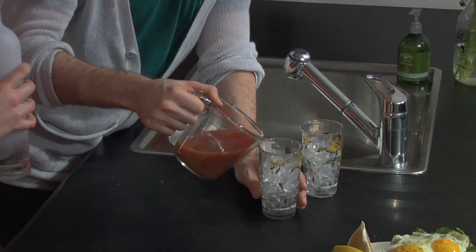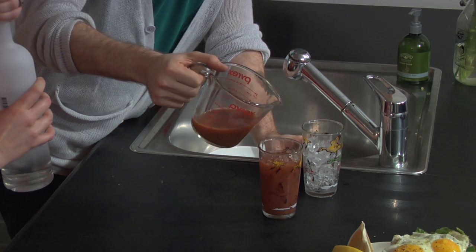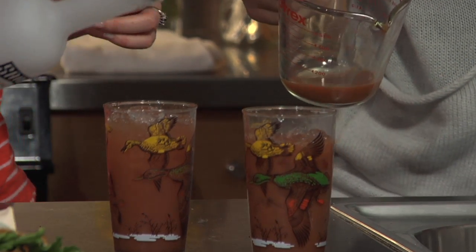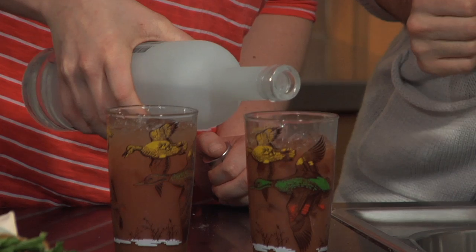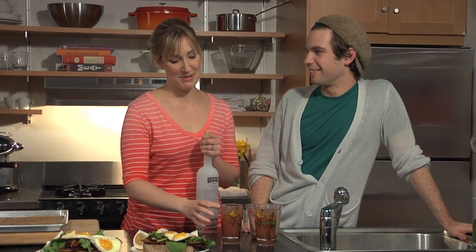Go ahead and pour those into the glasses, just about halfway. And we're going to top it with some vodka - just a nice generous swig. We do like it hot and easy in the morning, but maybe not too hot and not too easy. Good morning, however it rolls! This is Hot and Easy with Caroline Wright. Thanks for stopping by.